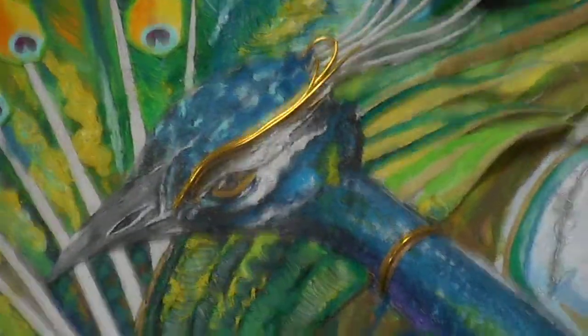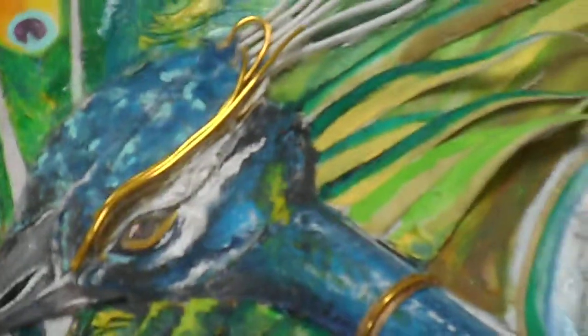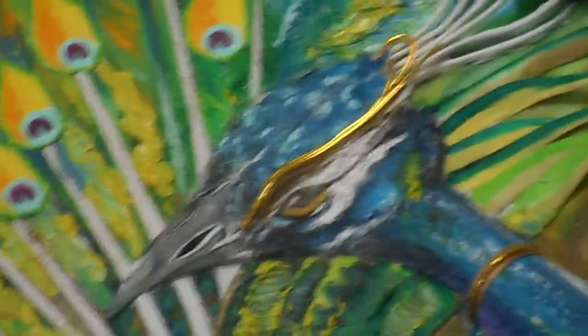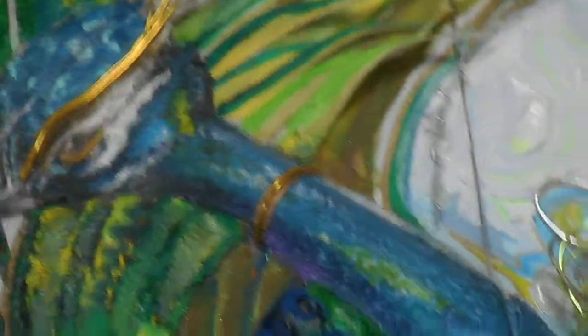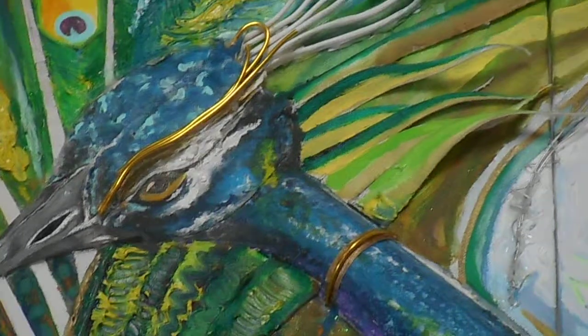Hey guys, I'm back again to show you one of my best creations to date. This is an update to what I have done and I'm showing it off finally today. This is a painting that took me a tremendous amount of time and I'm very proud of it. It's a peacock — you've probably figured that out already. I titled this Imperial Peacock, and this particular painting took me roughly six to seven months.